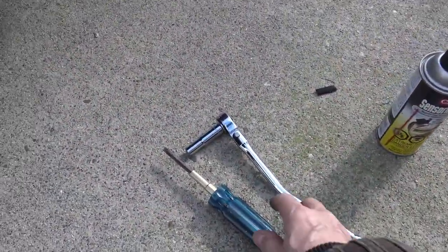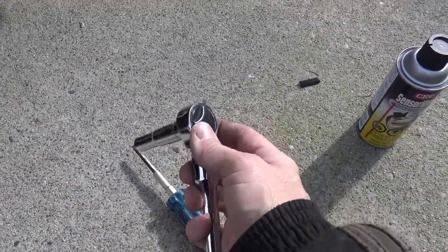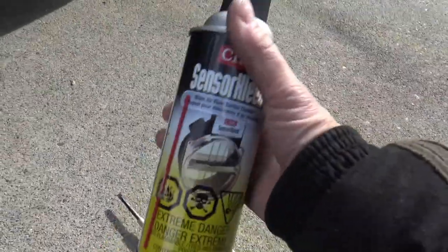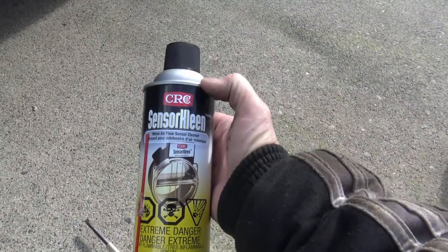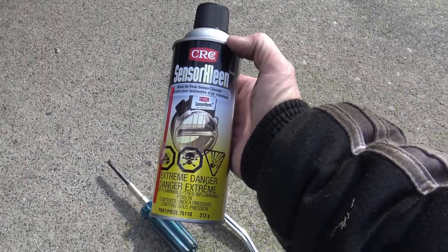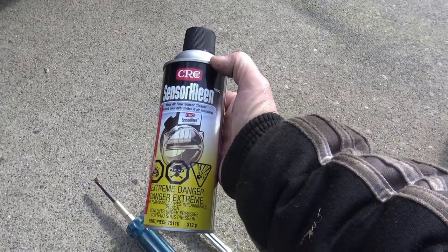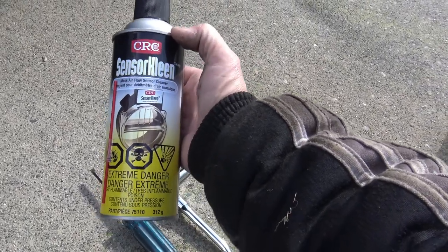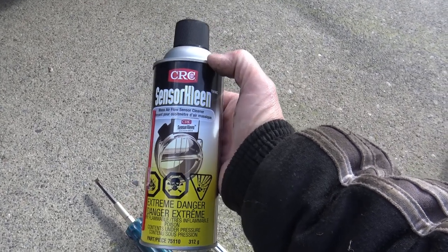These are all the tools you need to do the job: a simple slotted screwdriver, a ratchet with a 10mm socket on it. And of course, this is the only thing that's kind of special that you should have - it's sensor clean. This is a sensor-safe sensor cleaner. Other people use brake cleaner and other cleaners - I would not recommend that. The mass airflow sensor is very sensitive. Go and get the right stuff, it's not expensive, it'll last you for years probably. Get a sensor clean that's specifically made for cleaning the mass airflow sensor.